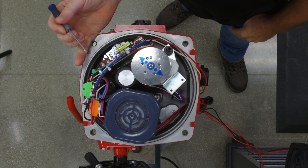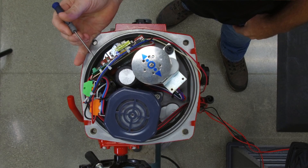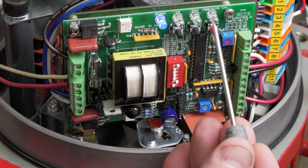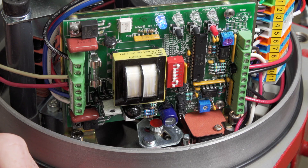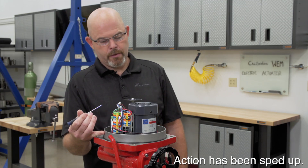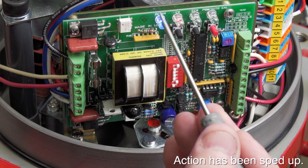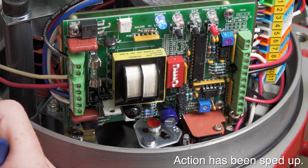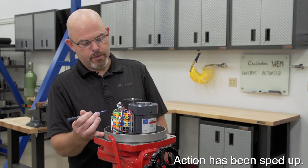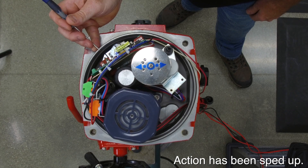After it finds the mid position, it will travel to the full open or counter-clockwise position. Once it reaches that position, it will pause for about three seconds and you'll see the green and amber light flash. That's storing the open position, and then it's going to go to the full closed position. Once it reaches the full closed position, you'll see the red and amber light flash, storing your closed position, and then it will default back to the open position when done.